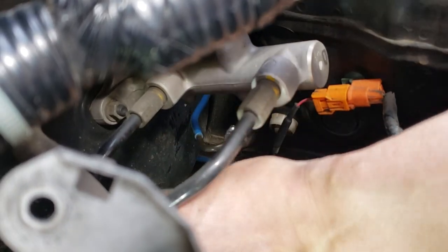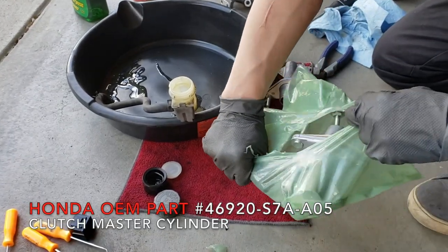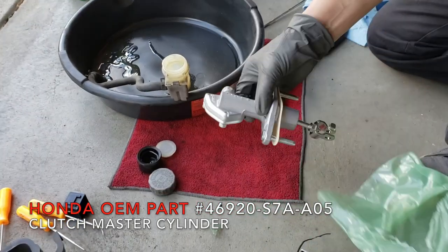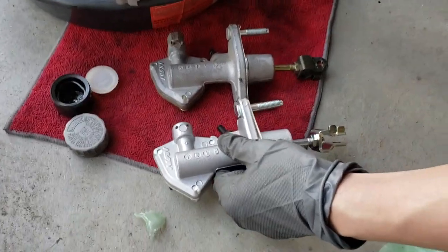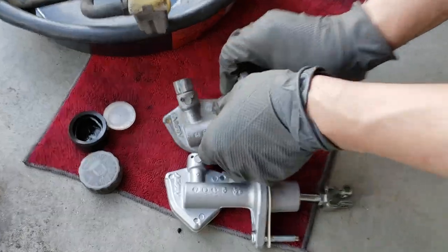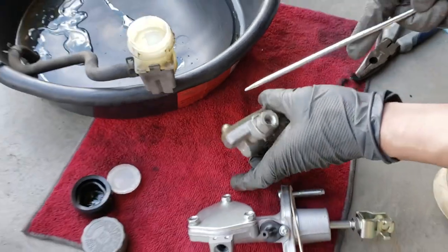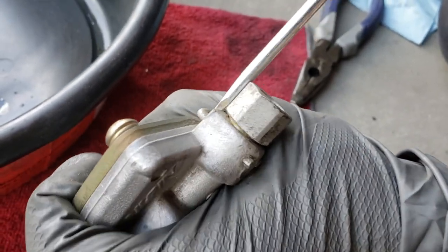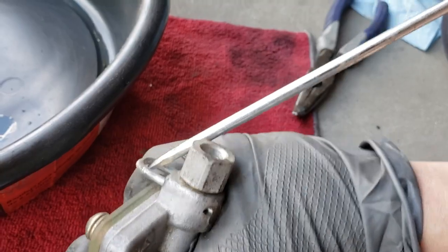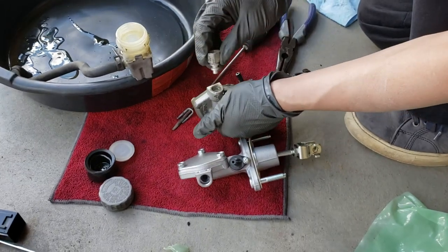Once the line was taken out, we were able to slide the clutch master cylinder out from underneath. Here is the OEM part next to the factory one we just took out. To get this out we need to pop off this pin. Upon reviewing this video, I realized you can pop off this pin while the clutch master cylinder is still in the car.